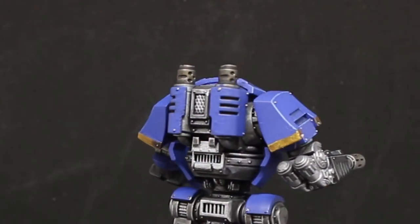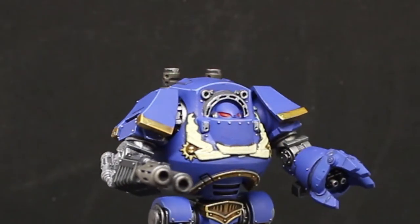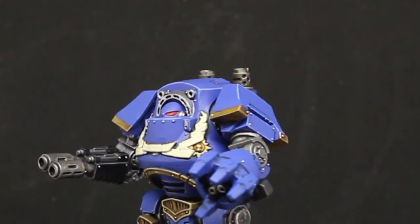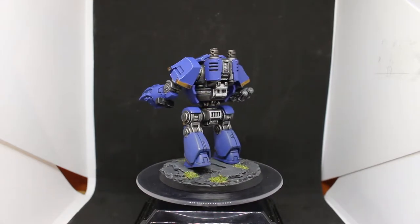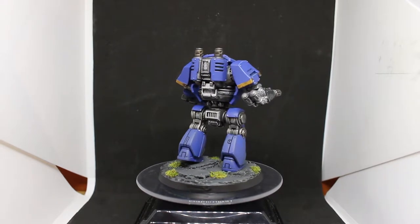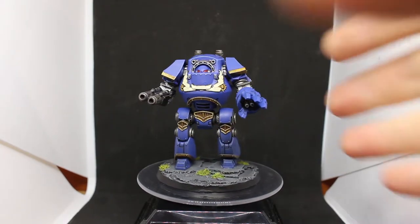The exhausts on the top are a little bit different — instead of giving them the Nuln Oil wash, I went over with two washes of Agrax Earthshade to give them a dirty used look instead of just a dark metal look. The gold was Retributor Armor but I went with an Agrax Earthshade wash to make it a little bit darker and dirtier, and then highlighted with Liberator Gold.